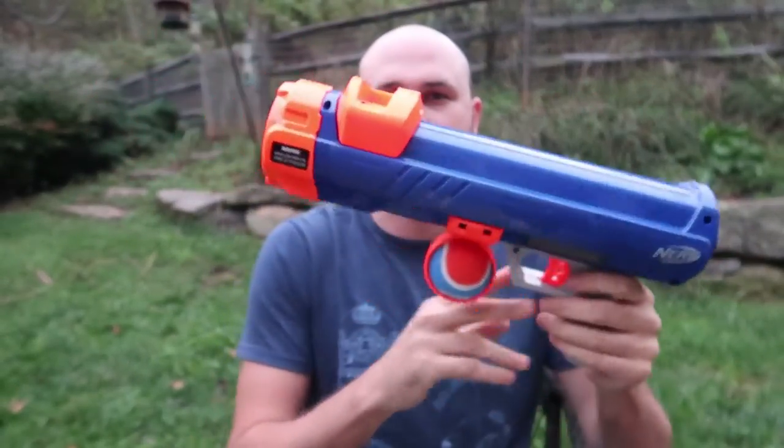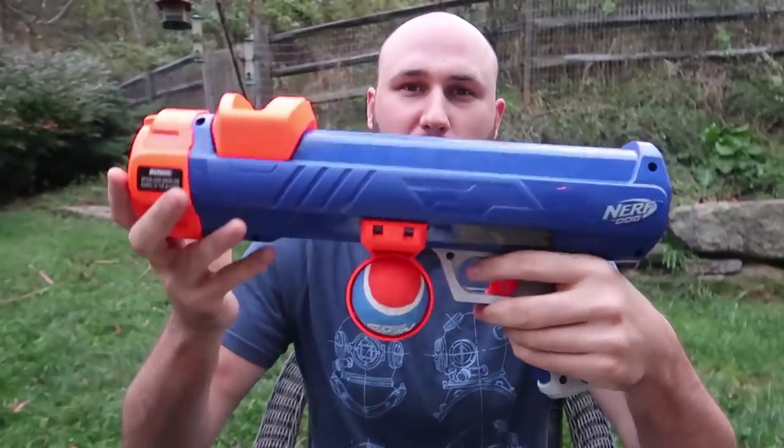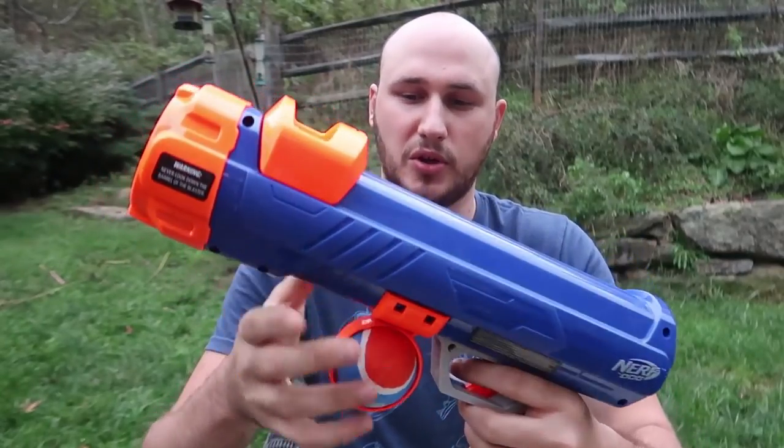What's up guys? How you all doing? For today's video I got for my dogs a new toy — the Nerf Tennis Ball Launcher for your dog.